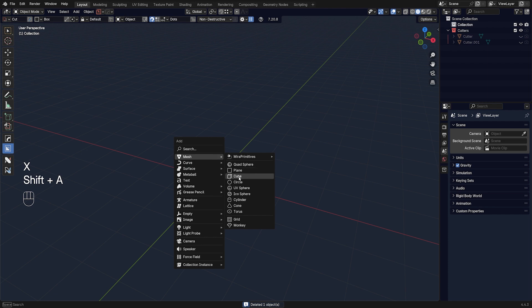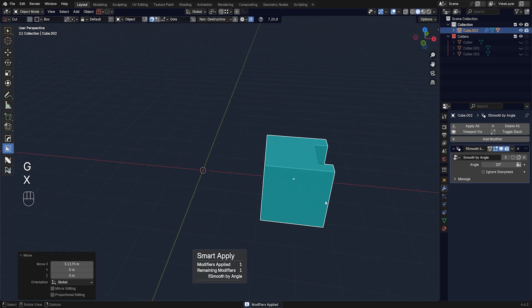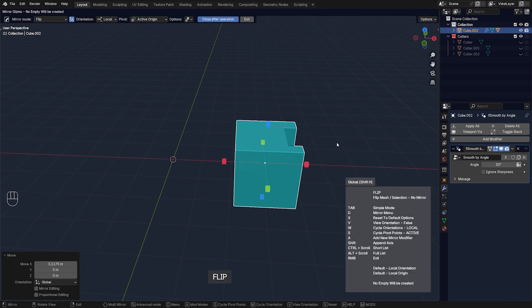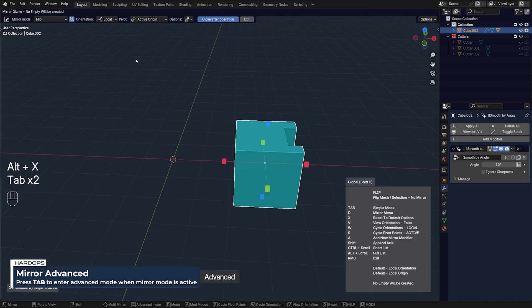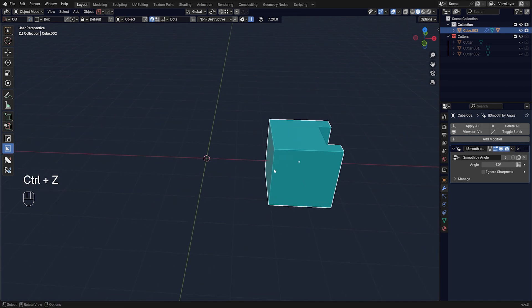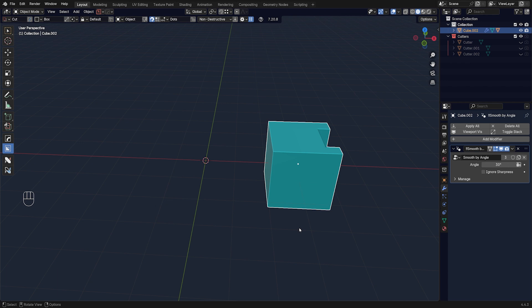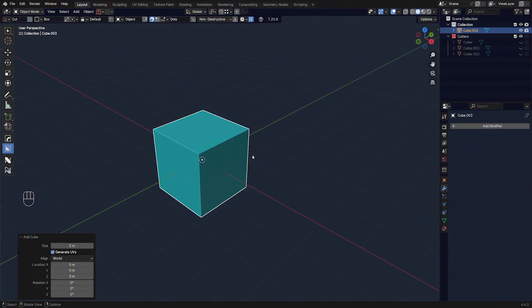Method number three is flipping the mesh, which is really cool. If you have an applied mesh on one side, press Alt+X, go to the menu, select Flip, and you can flip the mesh to the other side. For example, you can flip it across a cursor: press Alt+X, Tab to reveal the menu, choose the pivot point 'Cursor', then Flip. This is much easier than running a mirror, applying it, and removing the original mesh — especially when you have modifiers on it.